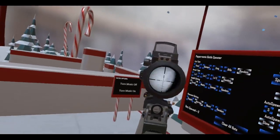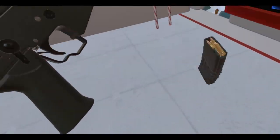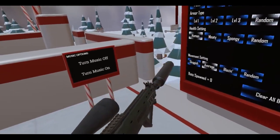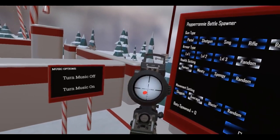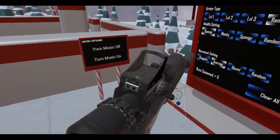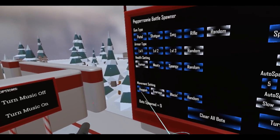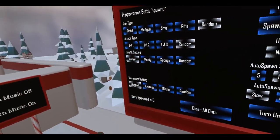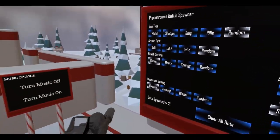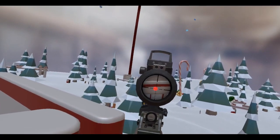I want to snipe some dudes from far away, so let's select semi-auto and put in a new magazine. Hopefully I charged it right — I did. Let's select some bots, make them sluggish, do about 20 or 21. Let's snipe some bots — get some dudes over there.